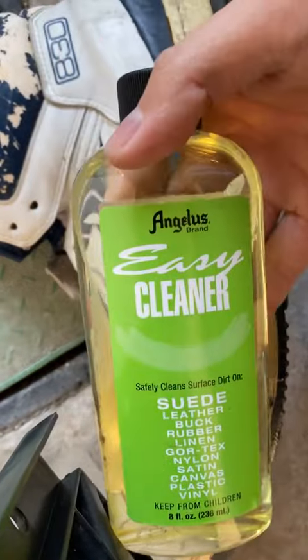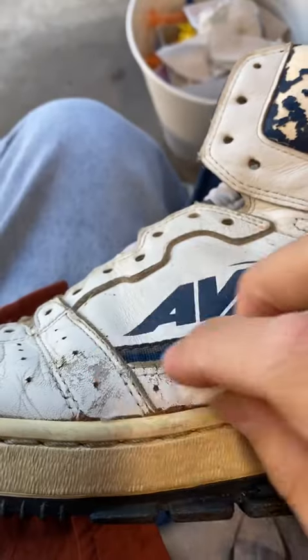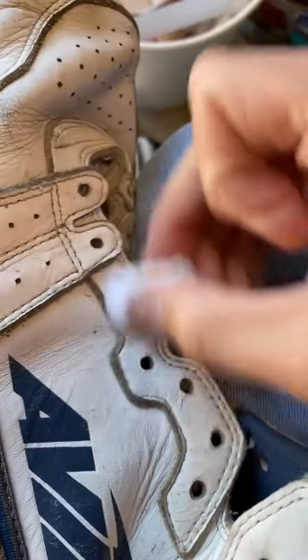The shoes look super crusty, so I'm going to do my usual shoe cleaning routine. You can already see the difference with just using shoe cleaner. The white leather is still rough, so I'm going to prepare them for a repaint.